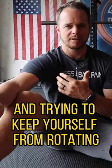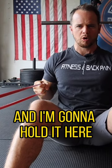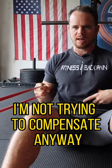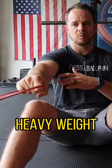I'm going to grab the band with one arm and I'm going to row, pull it back, and hold it here. I'm going to keep my trunk nice and neutral — not trying to compensate, not allowing it to give. I'm keeping it in a nice neutral position, and I'm going to use a nice heavy band or heavy weight.